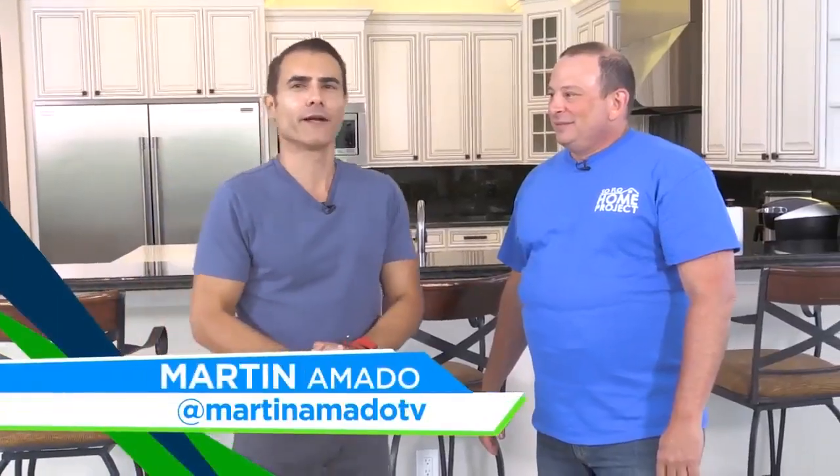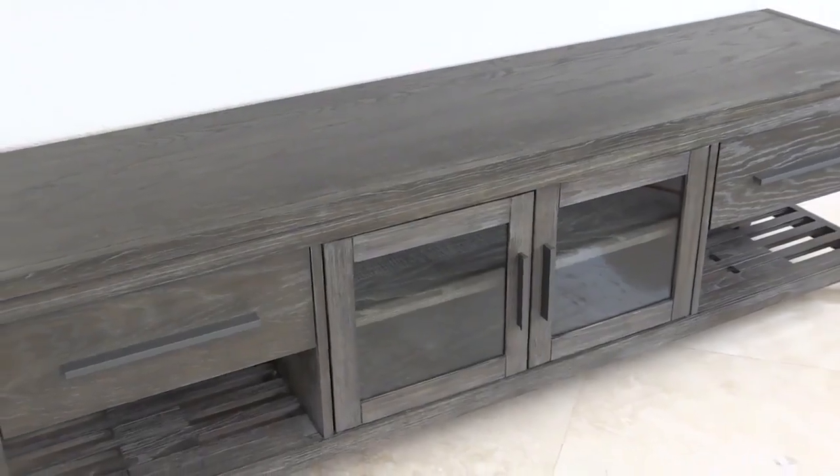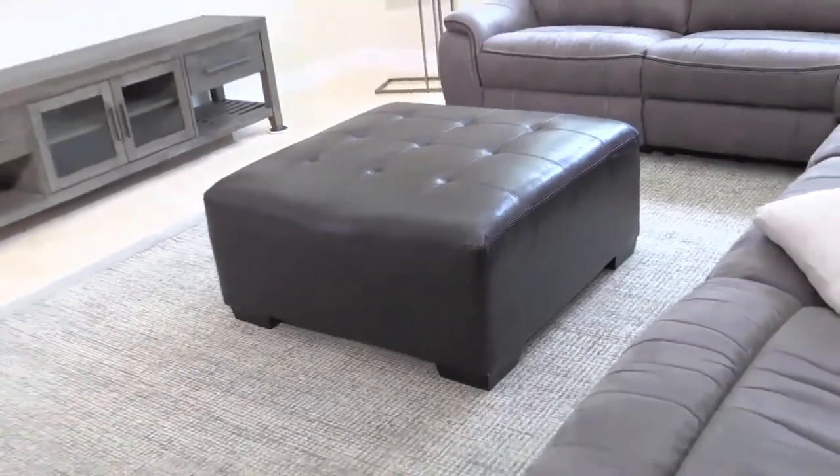Welcome back to SoFlo Home Project. We are helping Baron today spice up his family room. We already brought in new furniture. We have the new media console underneath the TV. We added some floating shelves. We actually recycled the ottoman that you had upstairs in the brown room — now we have a brown-grey room downstairs.